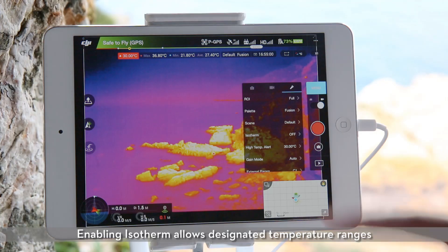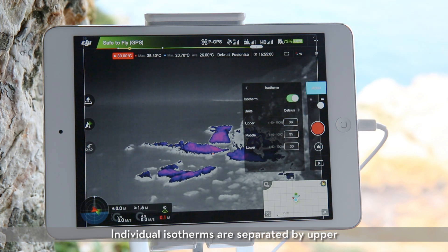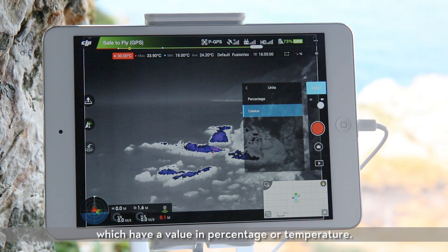Isotherm. Enabling isotherm allows designated temperature ranges to be represented with different schemes. Individual isotherms are separated by upper, middle, and lower thresholds, which have a value in percentage or temperature.